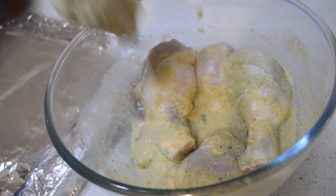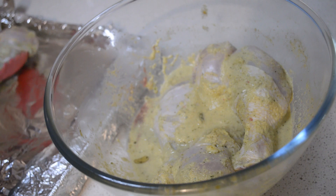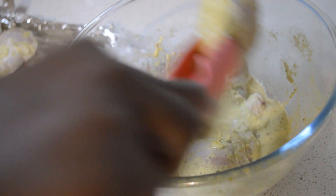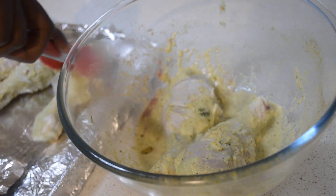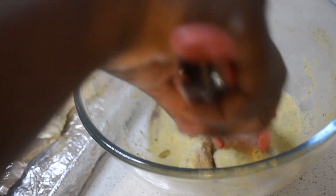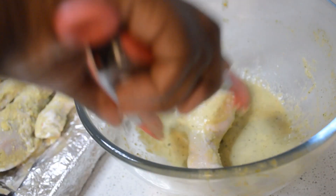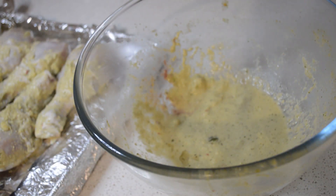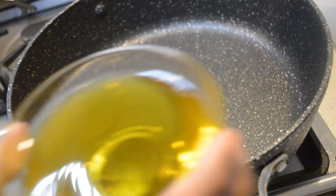Now in the baking tray I put the chicken so that I can pop it in the oven — 180 degrees for 40 to 45 minutes. I'm just coating the chicken.